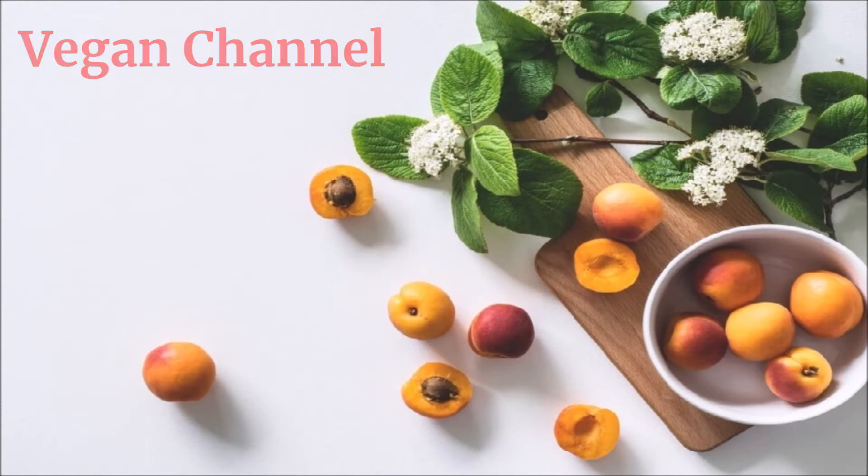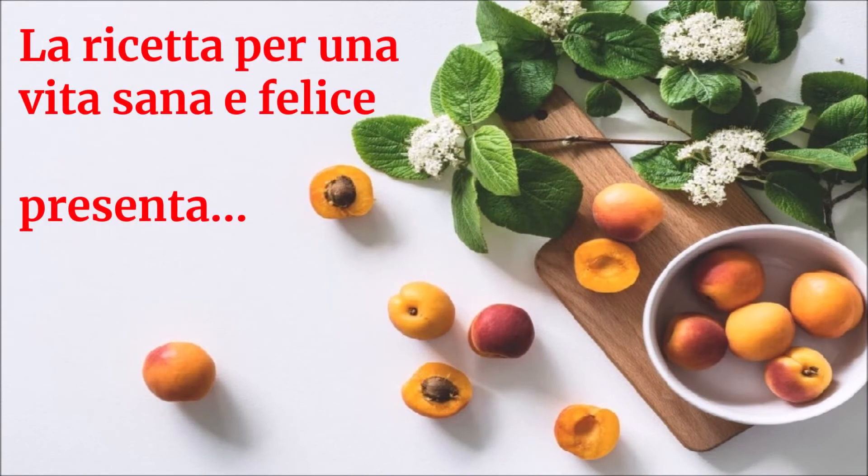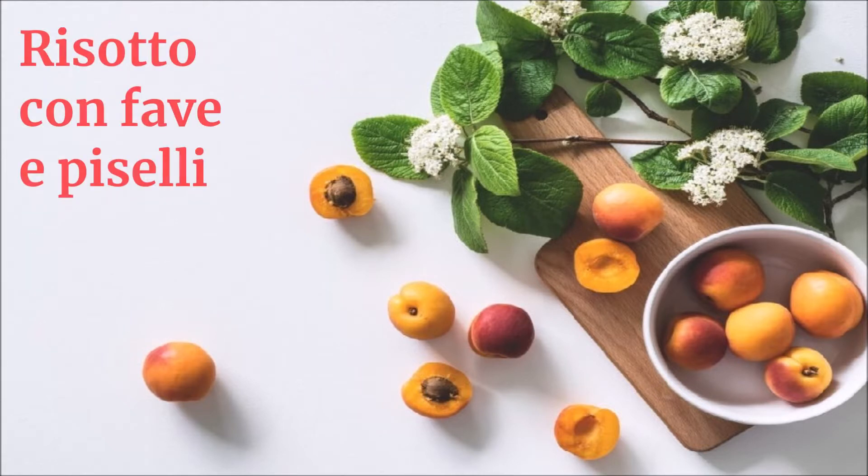Vegan Channel - La ricetta per una vita sana e felice presenta: Risotto con fave e piselli.